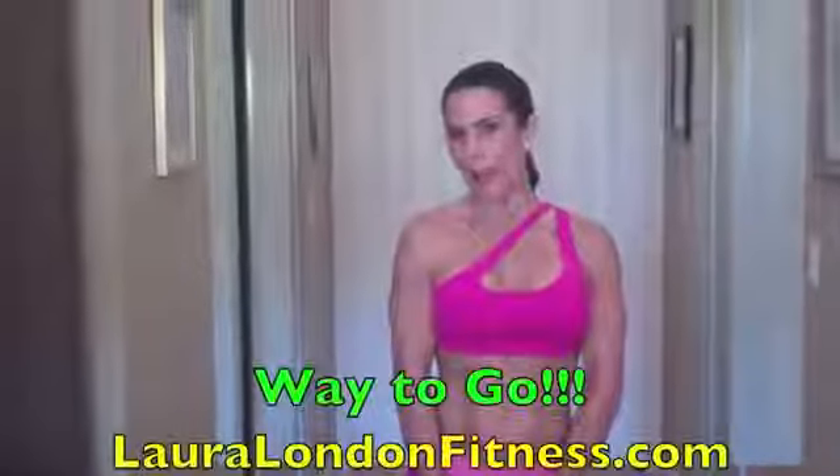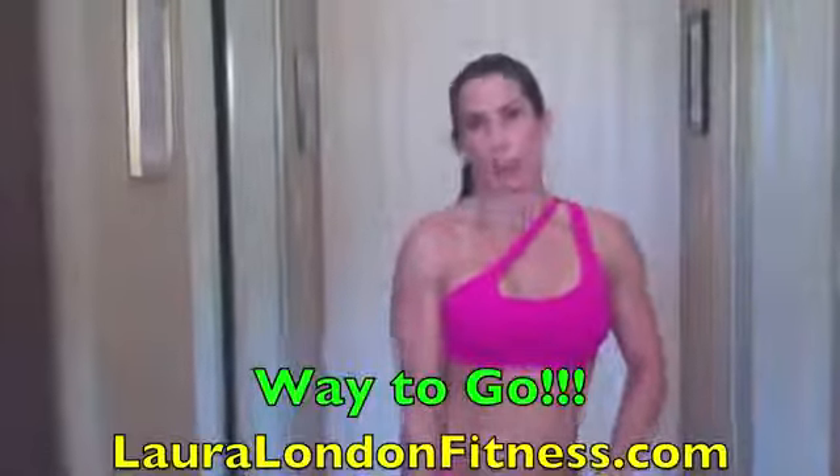I like you looking forward, smiling, and having a good time — that's what it's all about. When you have fun doing your exercises, you're going to want to do them. So, that was your plie squat. You did awesome. Now, let's go do another exercise.